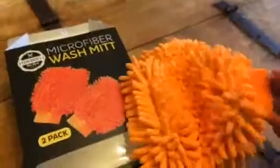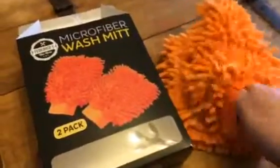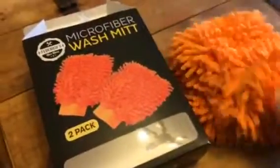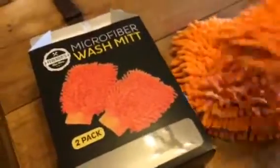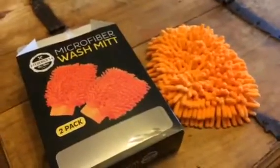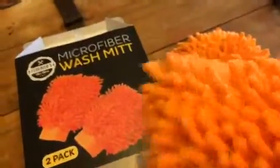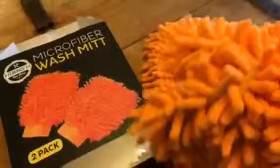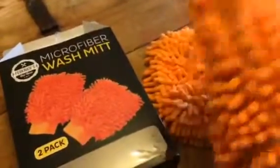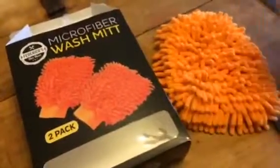These are really great for when you're washing the car by hand. You just slip this on like a mitt, like an oven mitt. It has these little microfiber spongy things on it so that they can really help you get the car nice and clean. But since they're so soft, they're not going to scratch your car or your paint job at all. So you get a set of two.